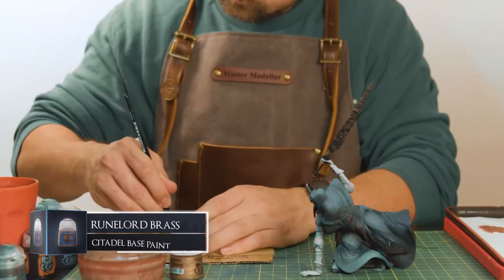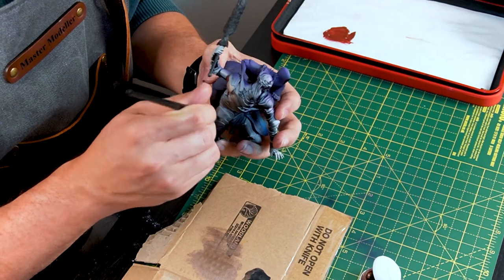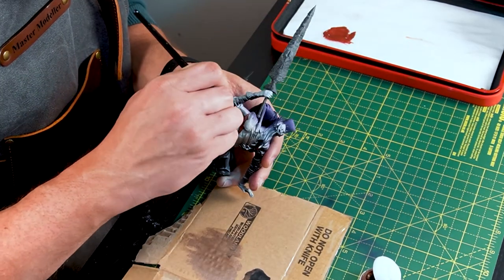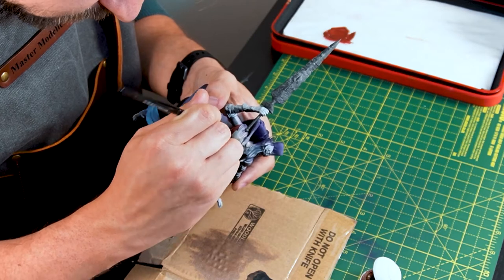With that done, we're painting the first layer of Lorian's armour. With a dry brush and some Runelord Brass, apply a thin layer to all the armour plates. This brass colour as a base will give us that nice metallic look, but with a more brown hue rather than silver, which seems to be closer to his armour shade in the game.